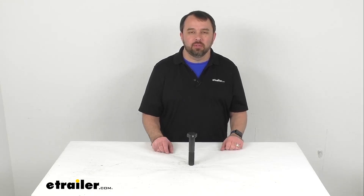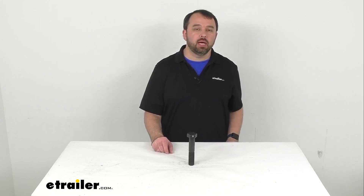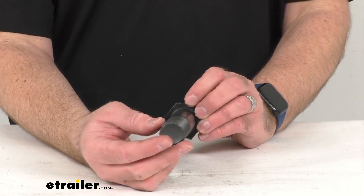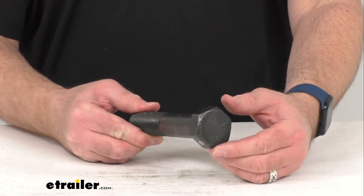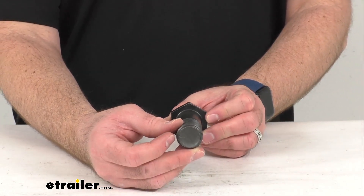Hi everybody, Andy here with eTrailer.com. Today we're going to take a brief look at this spring eye bolt for slipper springs. This 1 and 1/8th inch diameter spring retainer bolt is going to attach your slipper spring to your front hanger or equalizer. I do want to point out that the lock nut is sold separately,